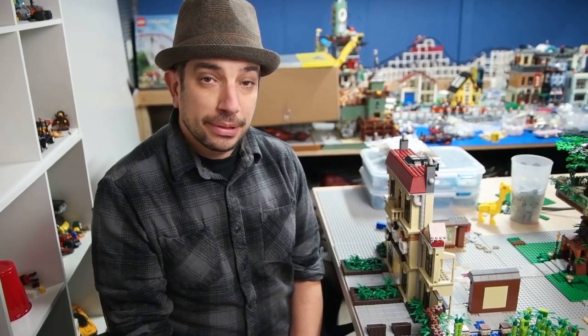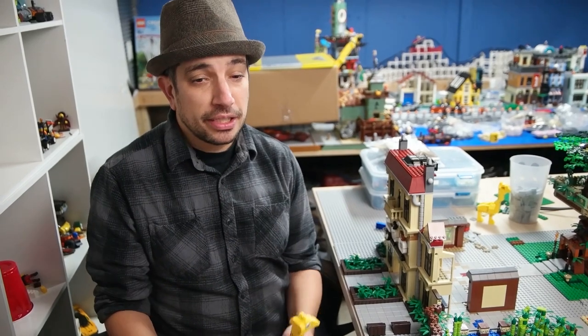Here comes the new animal. You may frown upon my technique of coloring it, but that's what I did — it came out good. And here we go: this is my brick-built giraffe.